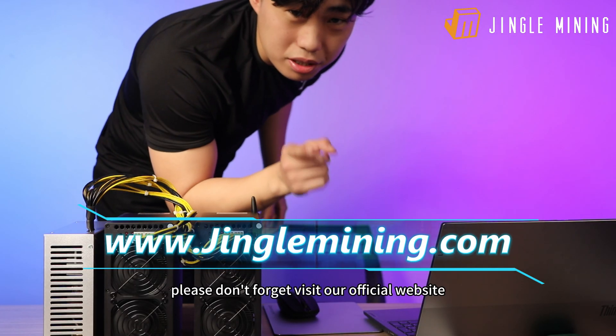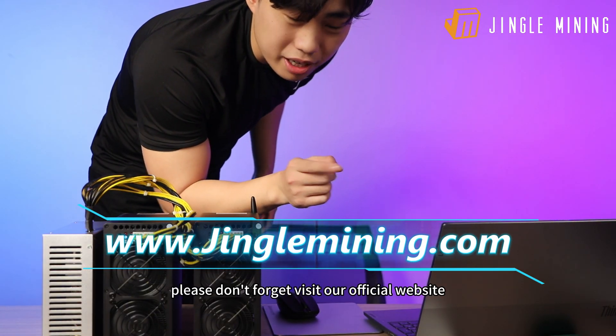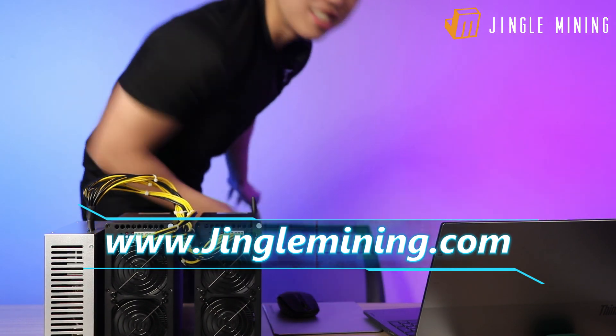If you're interested, please don't forget to visit our official website jinglemining.com.